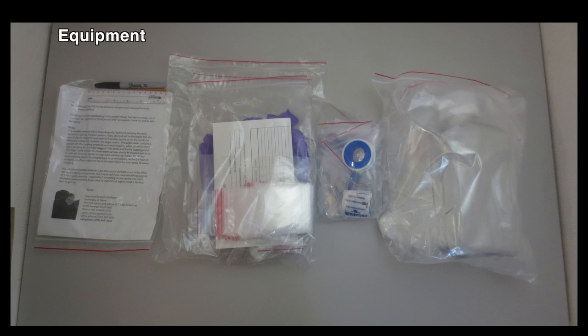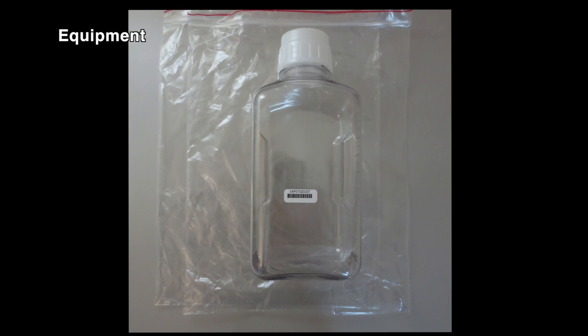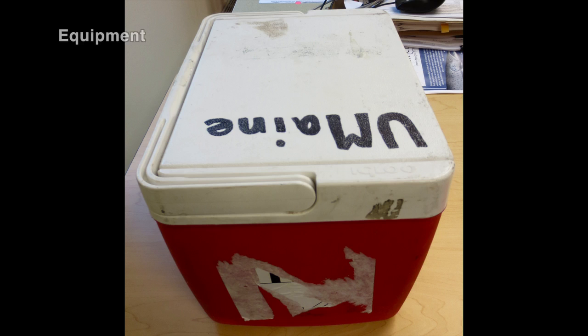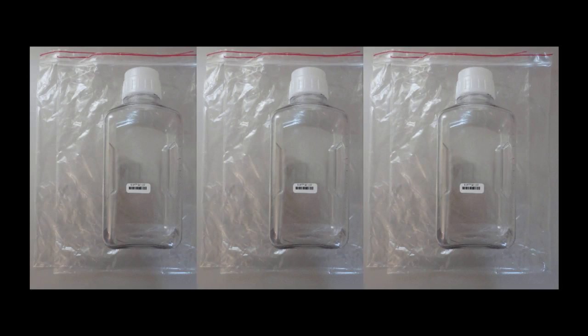When you have arranged to participate in the dragonfly project you will receive a field collection kit. Keep everything stored in a safe, clean area until you are ready to sample. From the field gear sent to you, you will need two pairs of white powder-free gloves, the double bag PET bottle — leave the bags closed until you are out in the field — and a field data sheet, a cooler, and a sharpie marker. You will have one PET bottle for each water body that you are sampling.